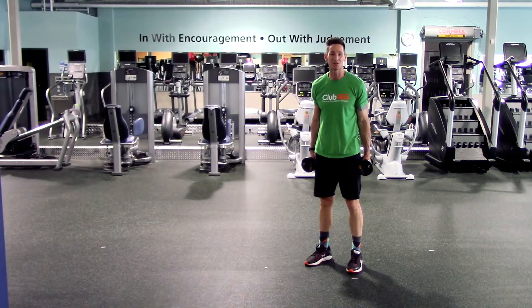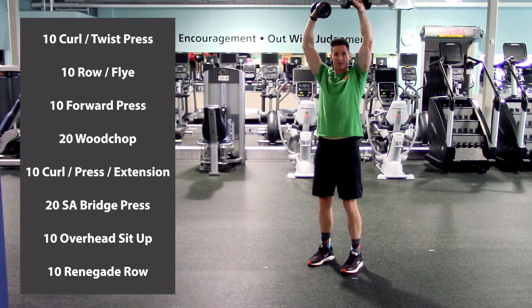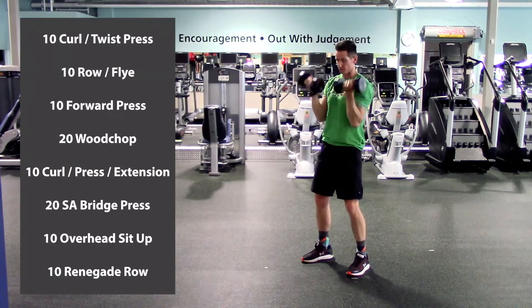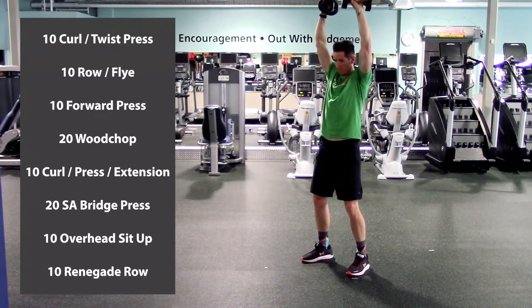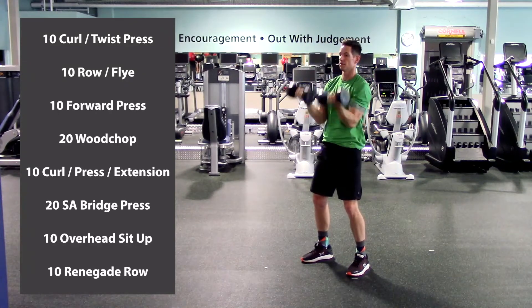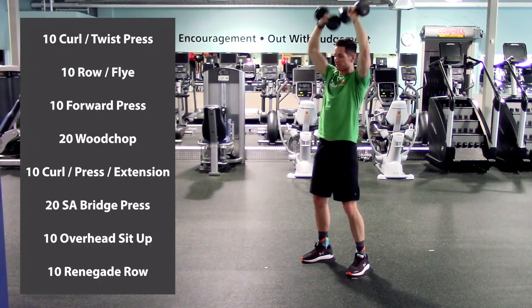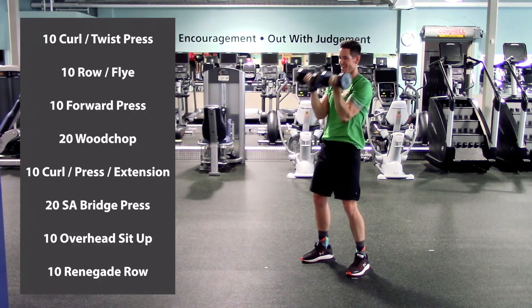Okay everyone, here we go, let's start round 2. Curl to twist press — palms are forward, we're going to curl, twist overhead, and then reverse it. Here we go, ten of these. One, two — make sure you're squeezing that core, nice and stable — three, four, five, halfway there, six, seven, eight, nine, last one, and ten. Good.